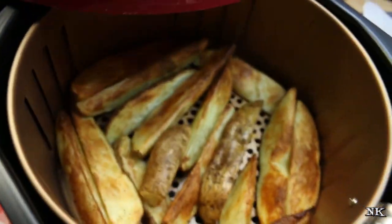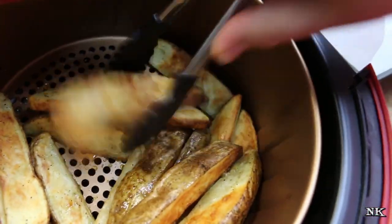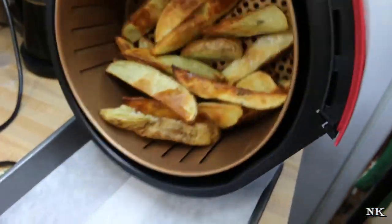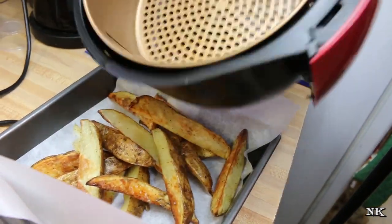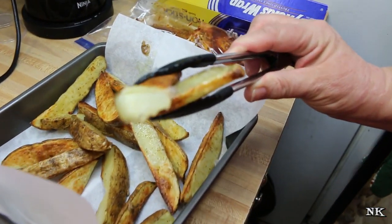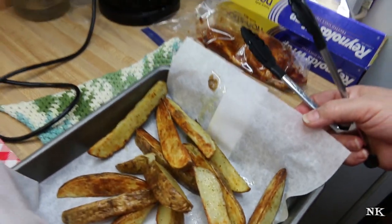Our 15 minutes is up — look how crispy and beautiful they are! I really am excited. When I cook these in the oven it takes 35 to 40 minutes, no joke, and that's with a tablespoon of oil. I'm going to dump these into a pan and reuse the basket to reheat my chicken. These are steamy hot and beautiful — you can see they're nice and fluffy on the inside, steamy and cooked through. Just in case you didn't think they could be cooked through in 15 minutes — I'm really impressed, honestly.